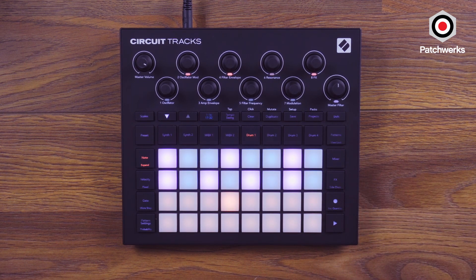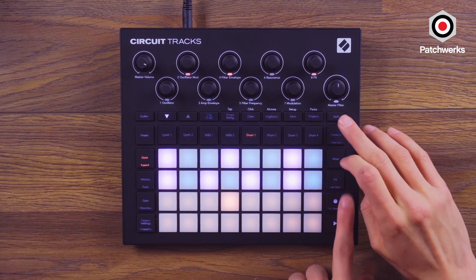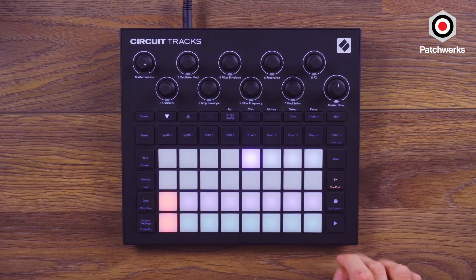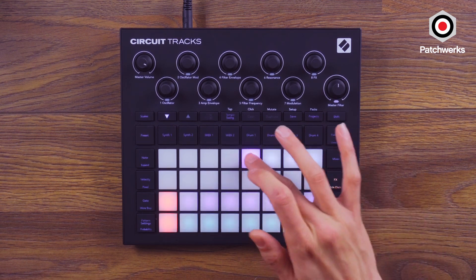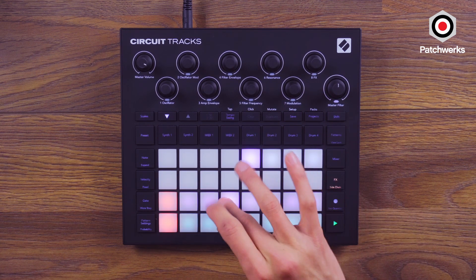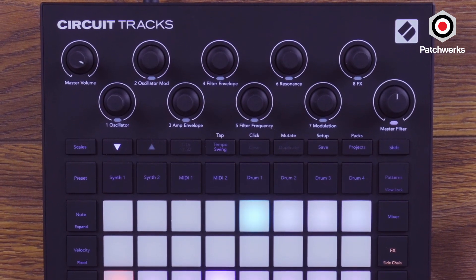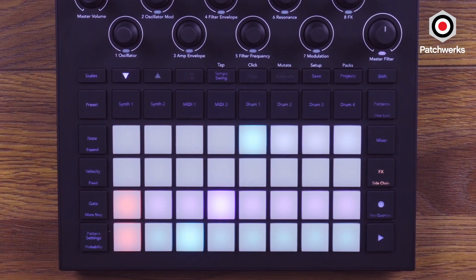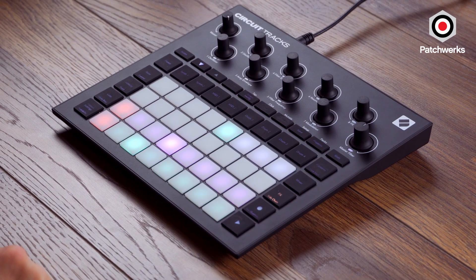On the old circuit, one of the main buttons was sidechain, but now the sidechain is accessed by holding down Shift and Effects. So Shift + Effects, and we have our sidechain — you pick your sidechain source, which usually when you sidechain it's going to be a kick. So drum one is my kick. This is for your synth tracks and this is for your drum tracks. Sidechain is a very prominent effect in modern production; it makes things sound less flat and more exciting, and it's cool that they let you use it so easily.